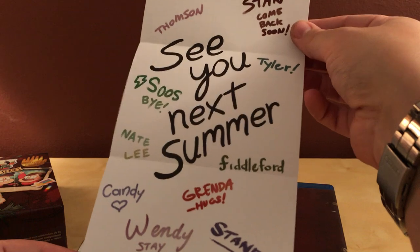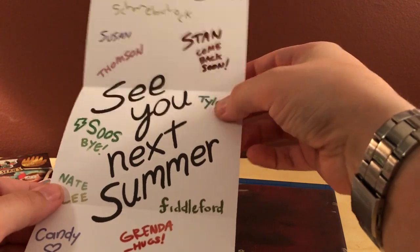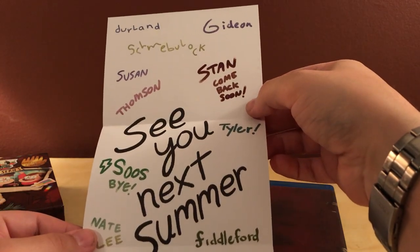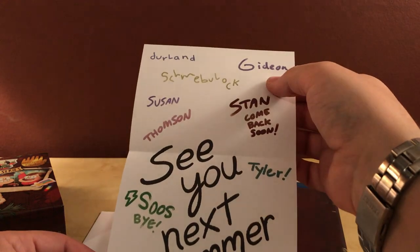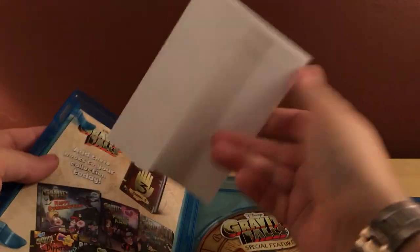Now I'll check out this bonus item — this is what Dipper got in the very last scene of the series, so this might be a spoiler. Wendy gave him this — it says 'See You Next Summer' and it's signed by a lot of the main characters from the show: Sheriff Blubs, Wendy, Candy, Fiddleford, Tyler, Susan, Shmerp, Shmebulhawk — that's the gnome — Gideon, Derlin. That's really cool. Nice little bonus item. I'll put it in the disc holder.